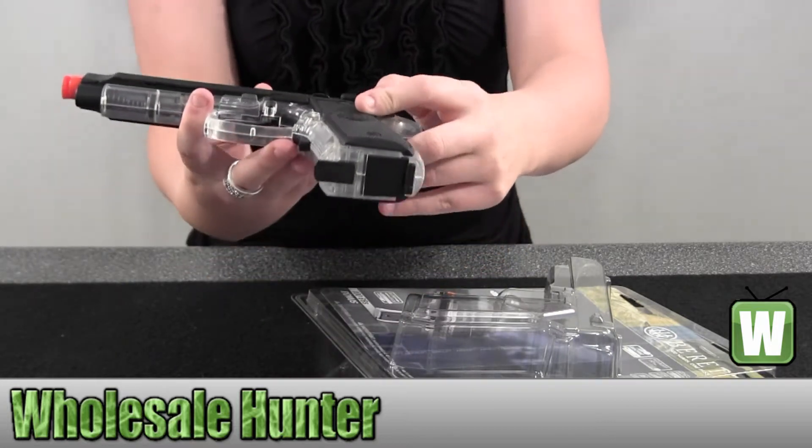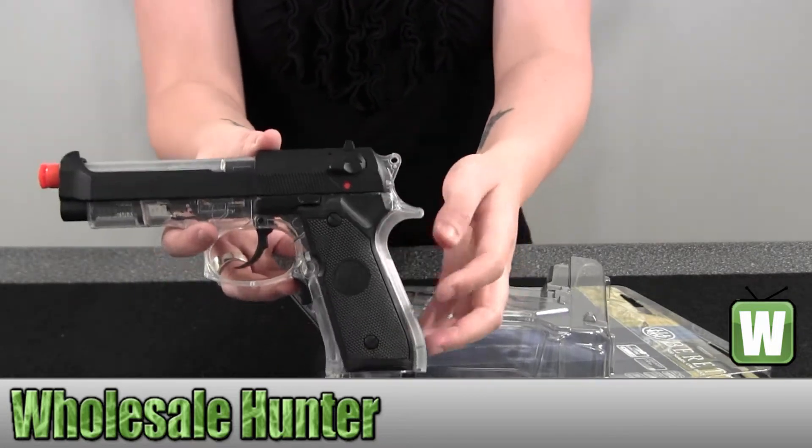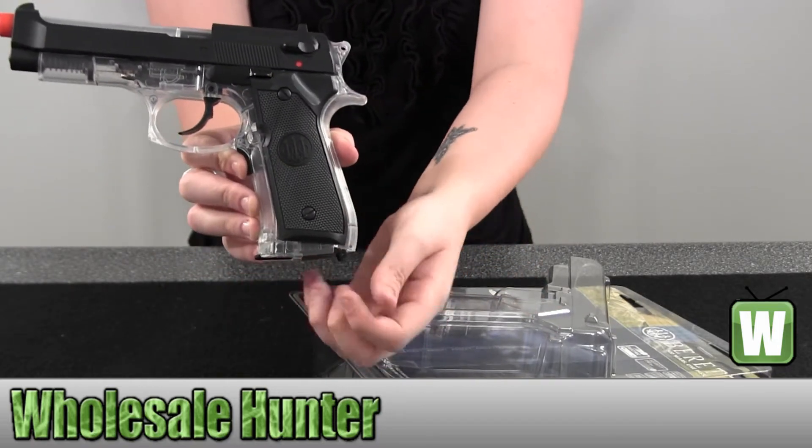The safety is right here — you just click it down or up. To release the mag, it's this little click button right down here; you would hold it and it will come out at the bottom.